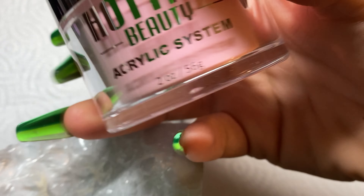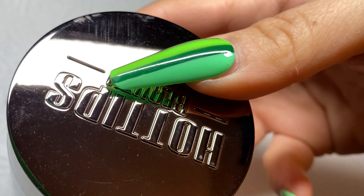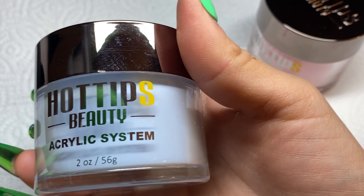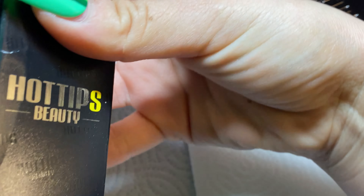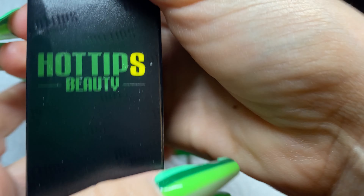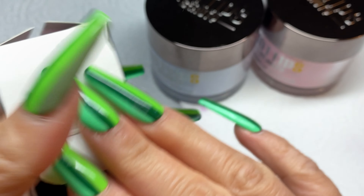Hey Nail Babes! Today I received my package from Hot Tips Beauty. I ordered two different colored acrylics and a matching gel with the pink acrylic. I got the Already Discounted and the other one I'll go over later — and it's going to come up right here with this gel, which I believe is called Be Humble.